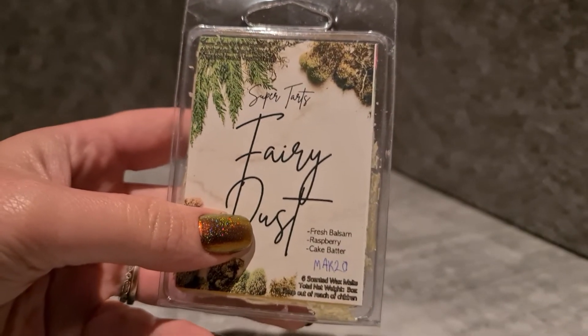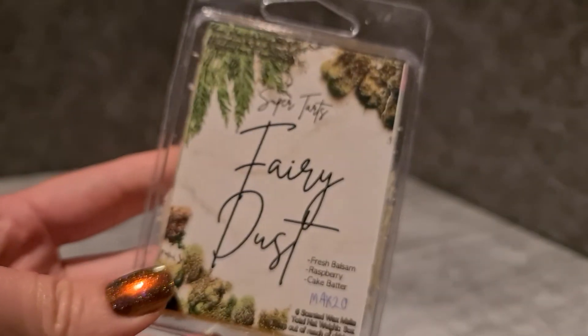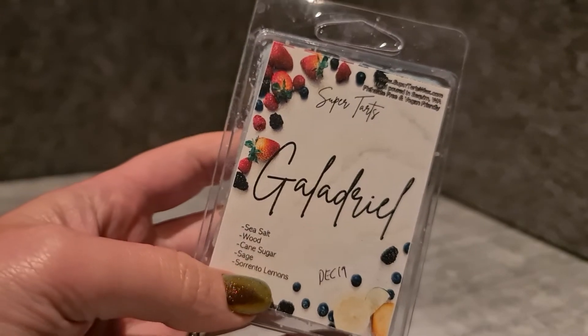Super Tarts Fairy Dust — fresh balsam, raspberry and cake batter. Once upon a time I never would have gone near something with notes like that, but I've learned that these unusual combos really work. This smells amazing — I'm almost tempted to pull this one out for tomorrow instead of keeping it in the box, since I've got Teddy Bees Christmas Trees and Cream melting tomorrow morning.